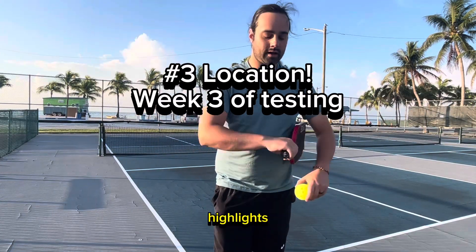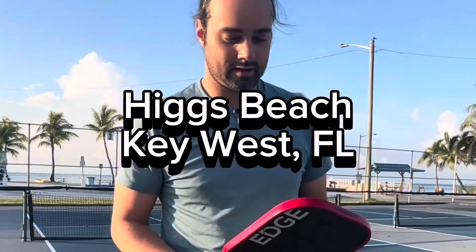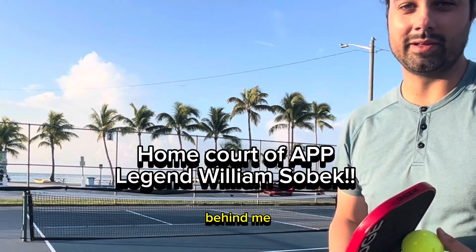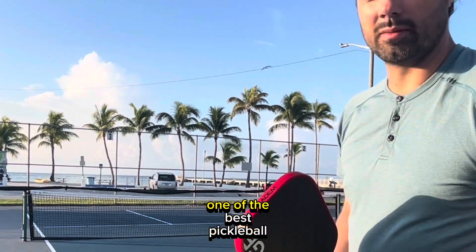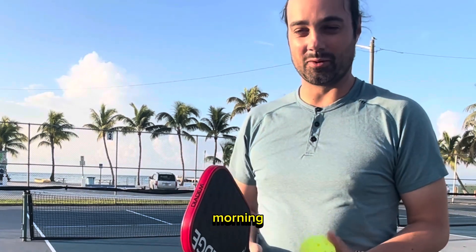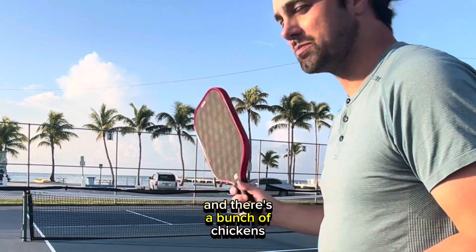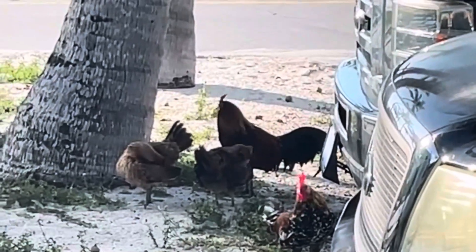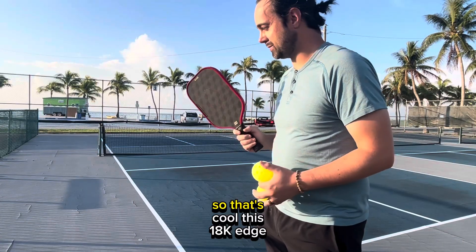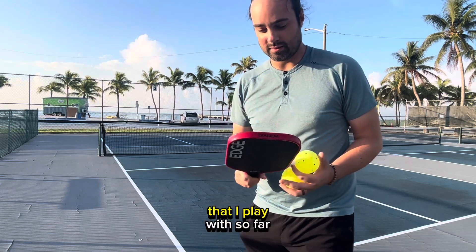This is Jordan from Pickable Highlights. I have out here with me my 18k Edge. I'm at Hicks Beach in the beautiful Florida Keys — I can see the beach and the pier behind me. It's probably one of the best pickleball spots I've ever played at. I'm here super early in the morning to get some practice in, and there's a bunch of chickens behind me.